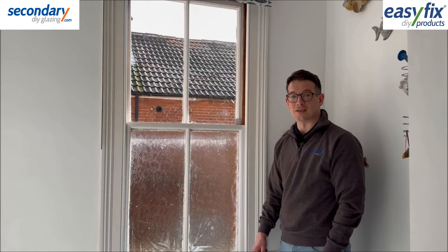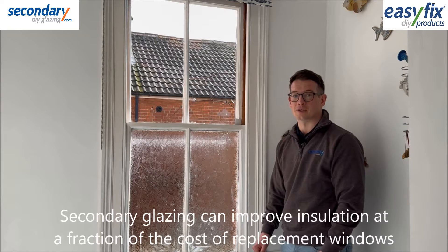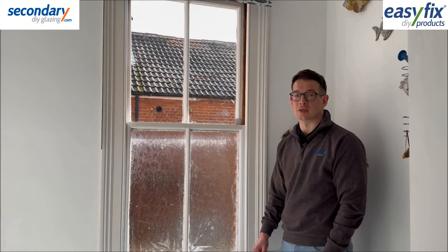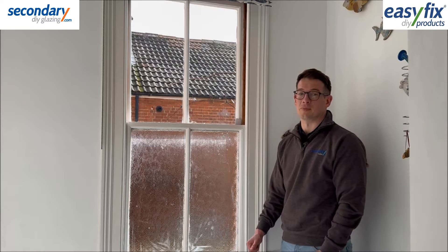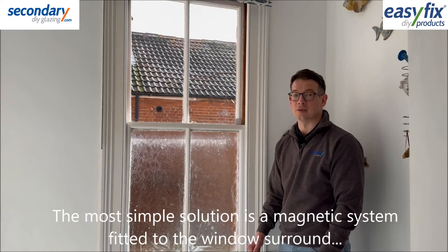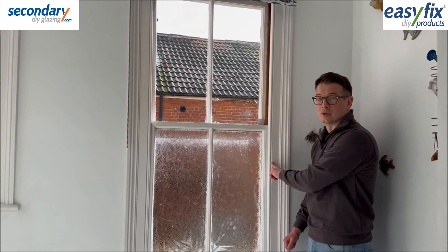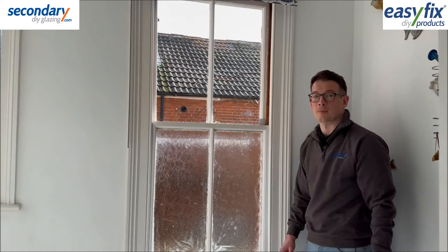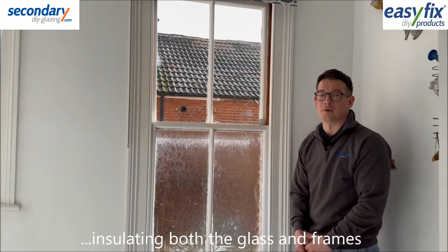Secondary glazing is a cost-effective and practical way to significantly improve the thermal and acoustic performance of a sash window. A track-glazed vertical sliding system can be used, but most customers opt for the simplicity of magnets with a plastic glazing sheet, which can generally be fixed here on the window surround just outside the staff bead. This insulates the whole window including any draughts coming through the frames.